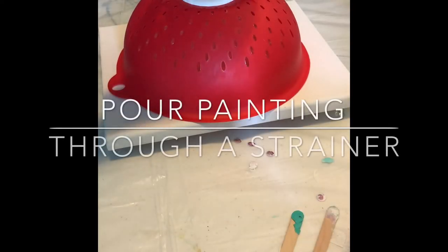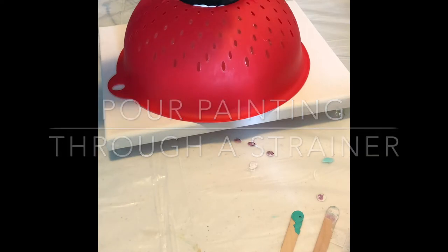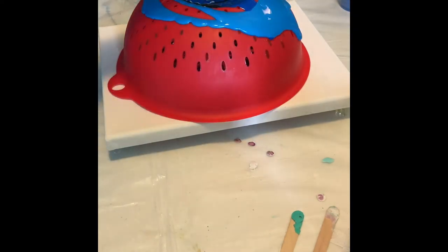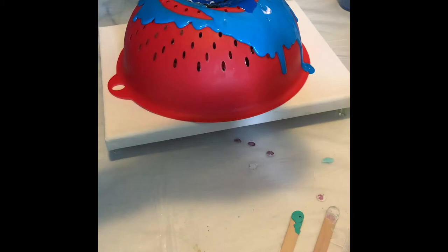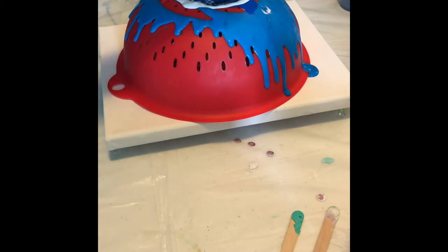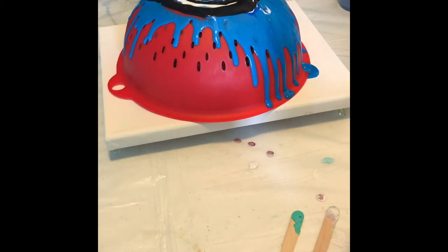This is pour painting through a strainer. I'm using a combination of Craft Smart paint and Folk Art paint — just the really little bottles — and I mix them with something called Floetrol, which helps make the paint flow a lot easier. I got it for about eight bucks at Lowe's.